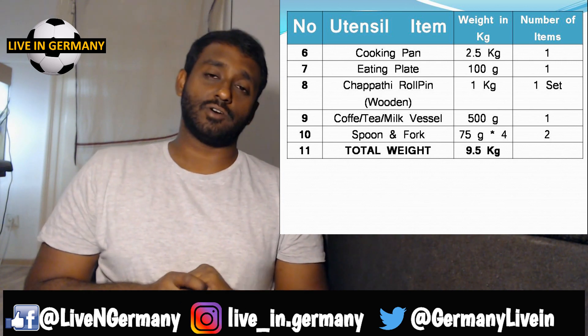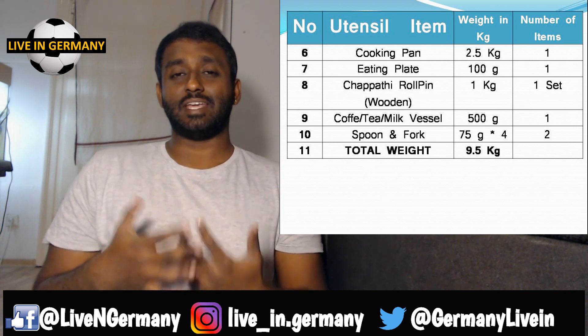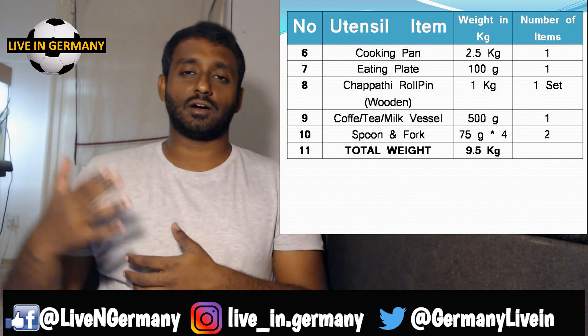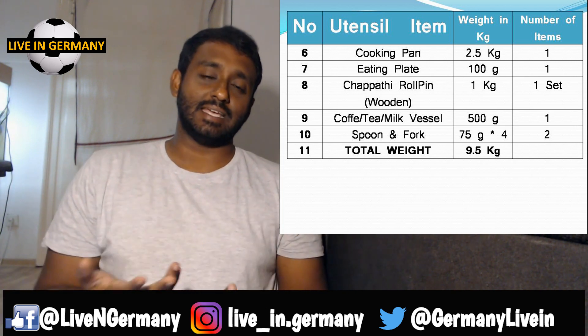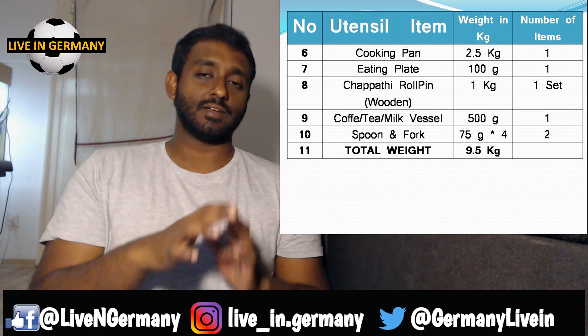For coffee or tea lovers, you need a special jug to make your tea or coffee. If you make coffee or tea in the same vessel you use for cooking regular food, the milk gets a bad smell. If you're okay with heating milk in the microwave that's fine, but if not, please buy a dedicated jug.